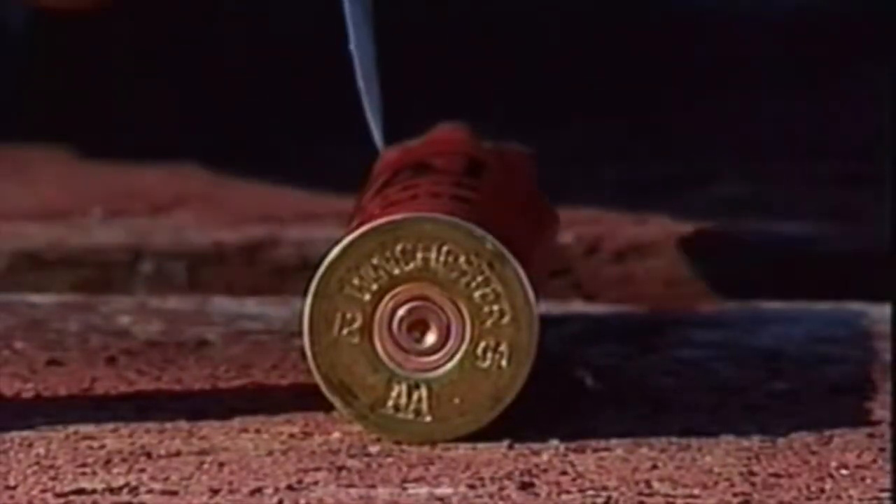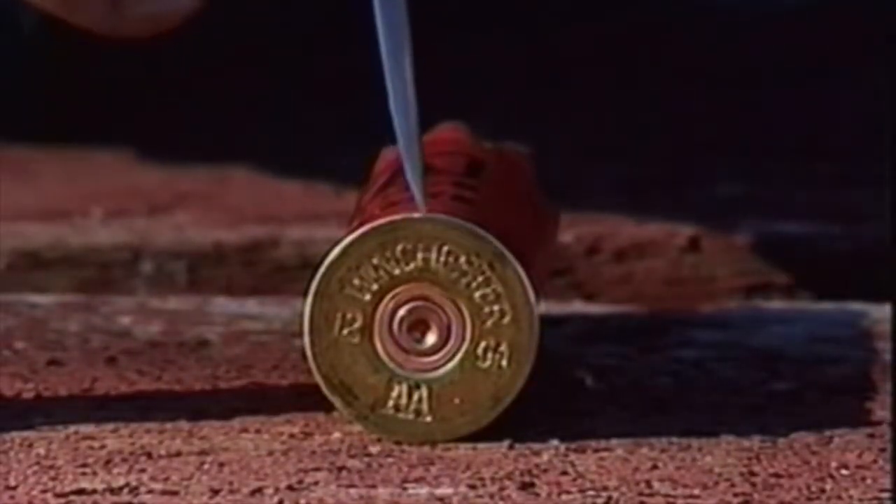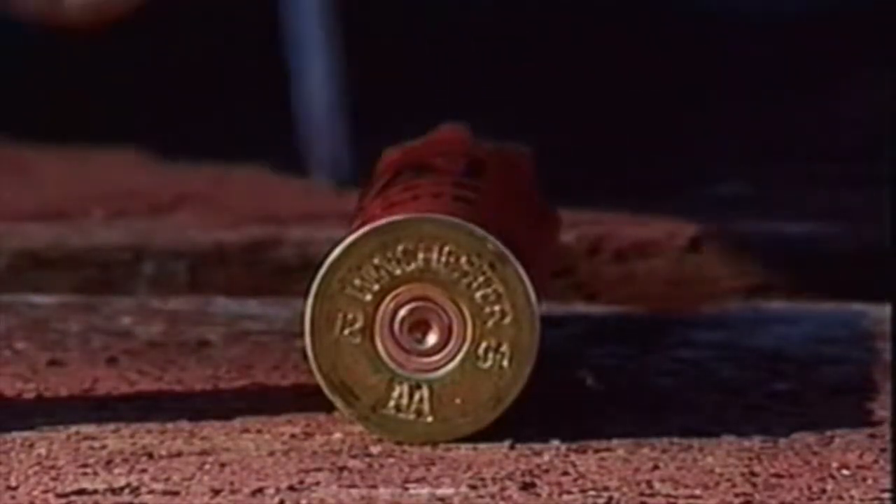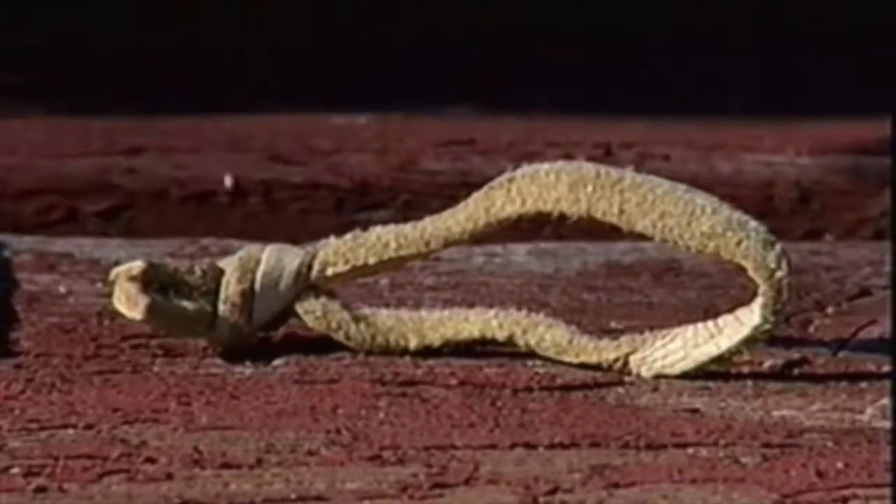The first thing you're going to have to do is take that casing that you shot that bird with and punch that primer out. Take a long nail and a hammer, just tap that thing out — it'll come right out of there. It leaves you a pretty good hole to put your strapping in.